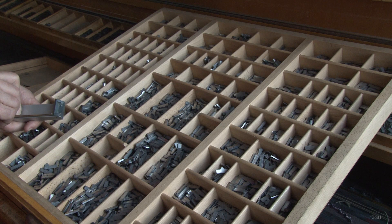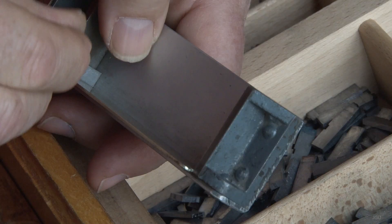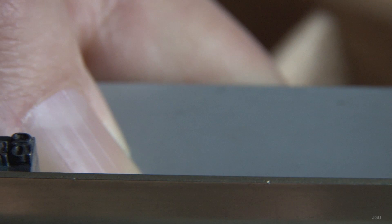When typesetting was to proceed, each unit of metallic type would be taken as required from the type case and arranged upside down along a composing stick. With the type thus arranged as required, the total length of each line could be adjusted or justified in relation to that of every other line.